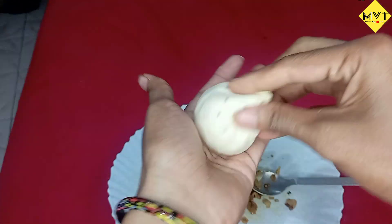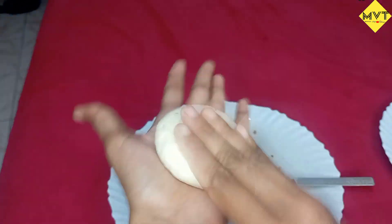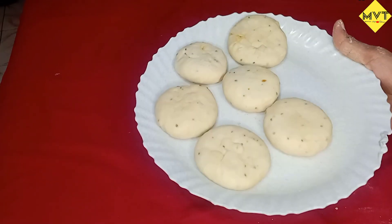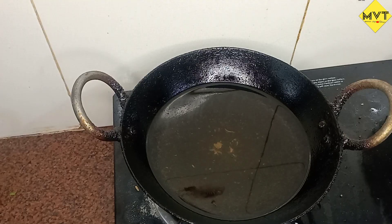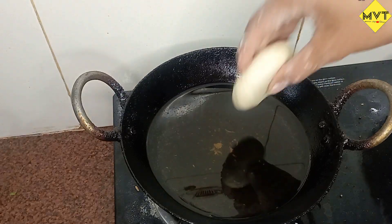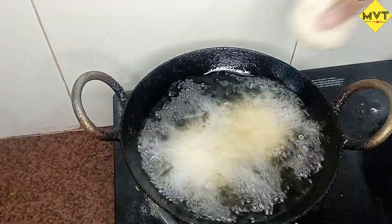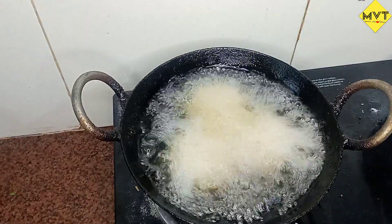It is very tasty. I will do a very good thing and I will prepare it. I will put the oil in the stove. I will add 1 by 1. I will put the oil in the stove.